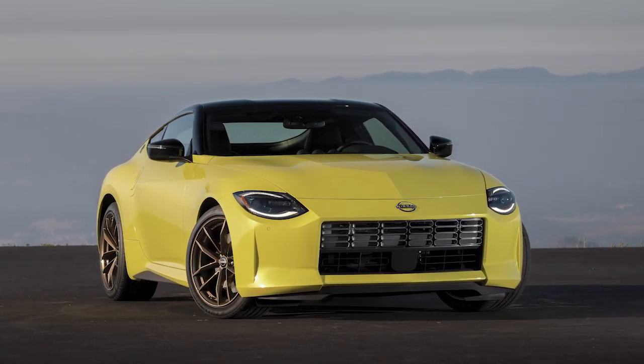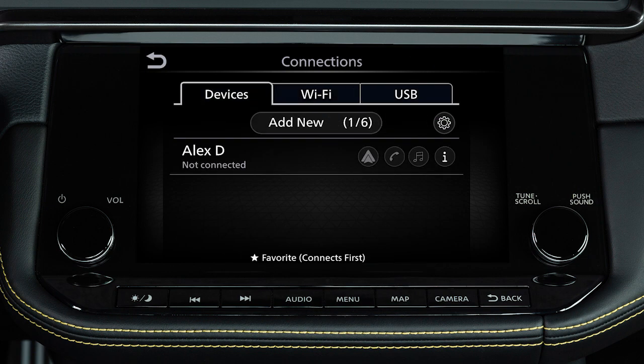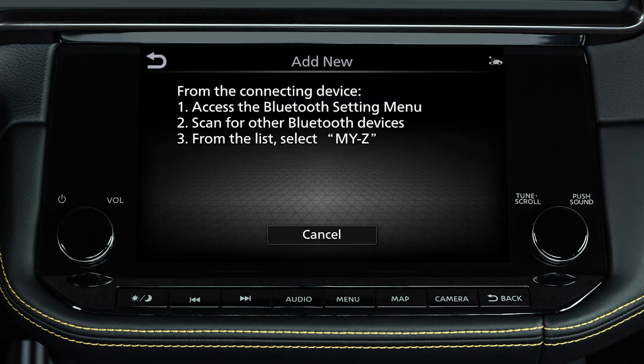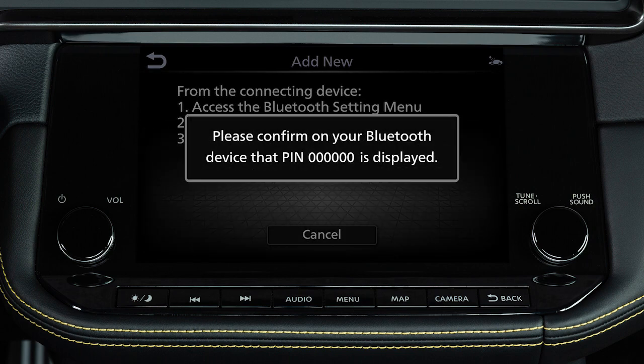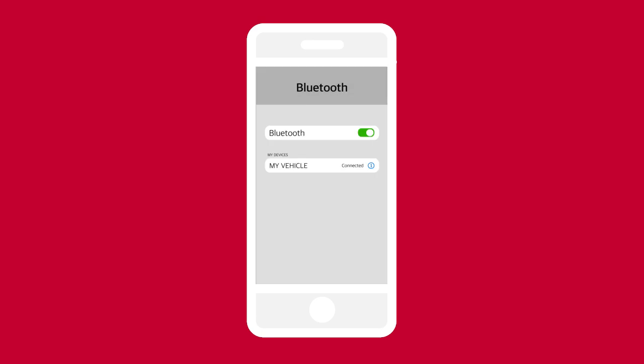To connect a phone to the Bluetooth system, the vehicle must be stationary. Press the menu button, touch connections, devices, then add new. A message will appear on your vehicle screen directing you to enable Bluetooth on your device. Ensure that the code on your vehicle screen matches the code displayed on your device.